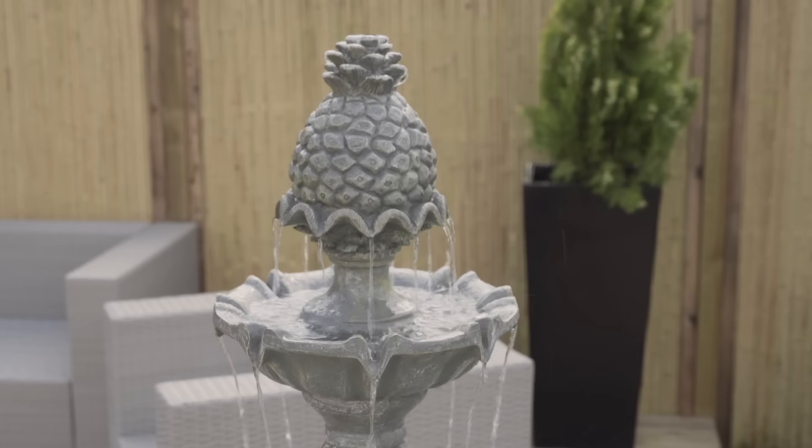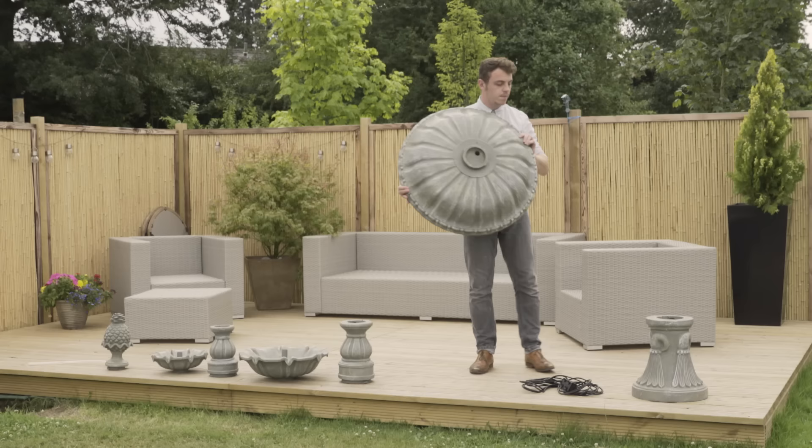Our tiered water features are surprisingly easy to set up. You will be enjoying your new water feature just minutes after opening the box.